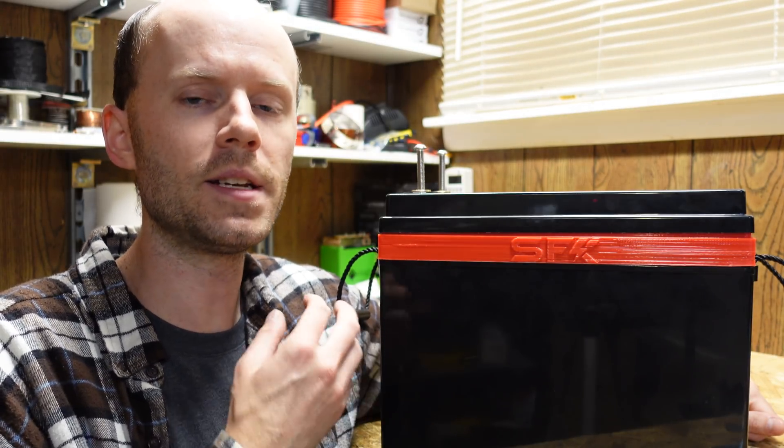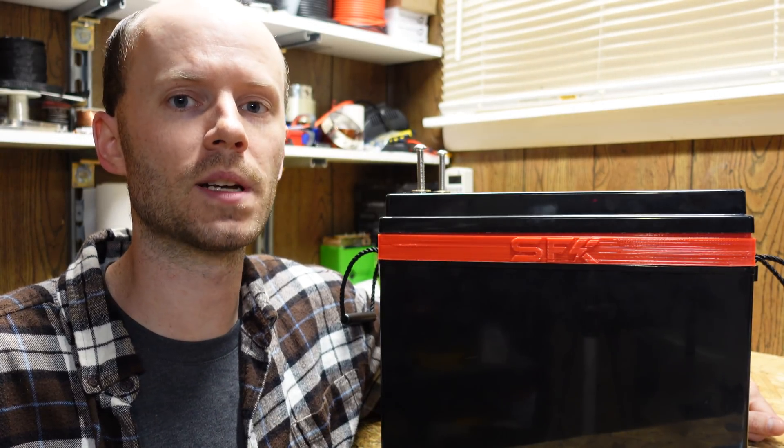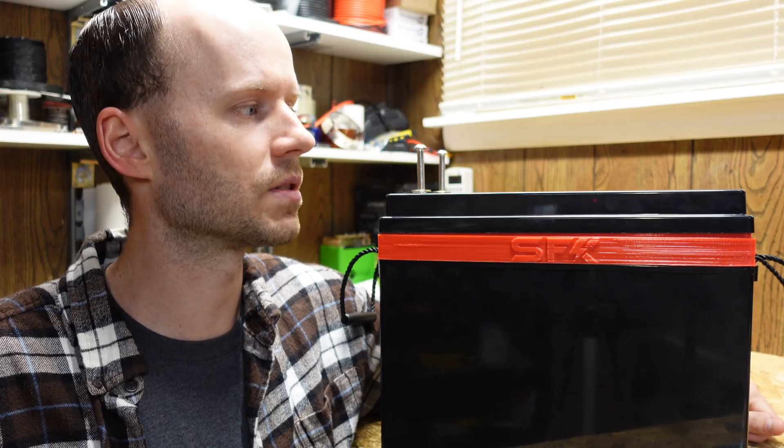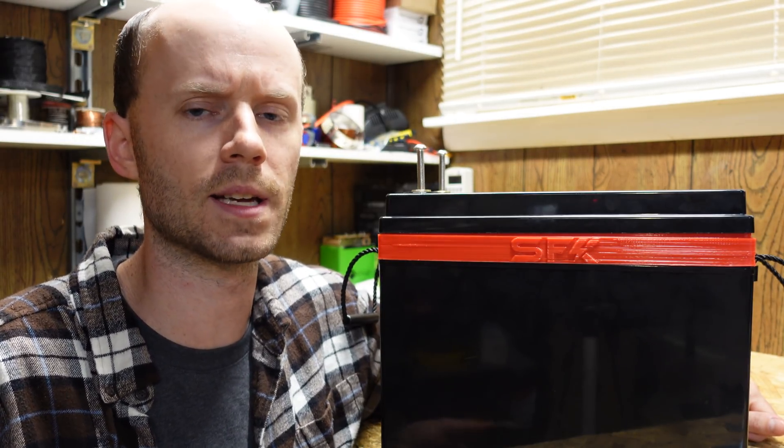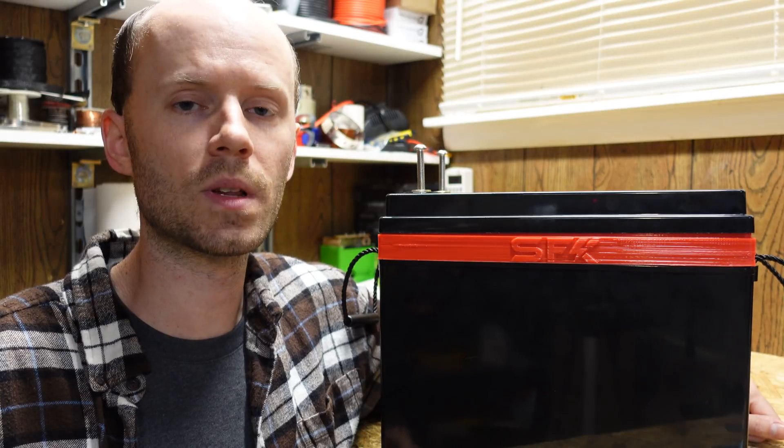This is a DIY kit. There are many different ways you can assemble this, especially depending on which parts you purchase. So I'm going to take parts of this apart and assemble it a bit differently and put my own spin on it to make it my own DIY battery.